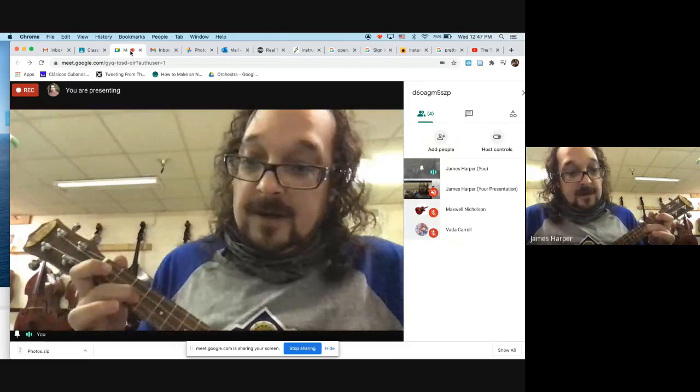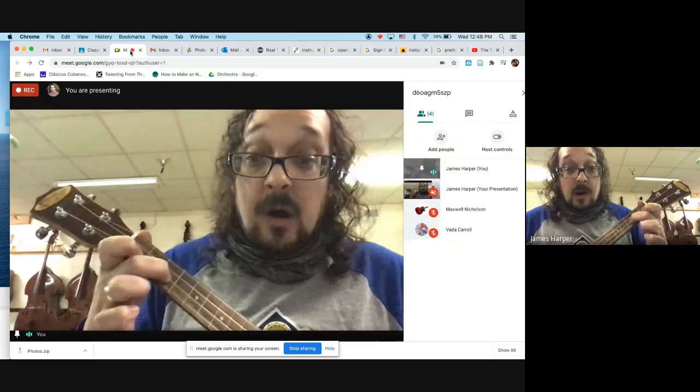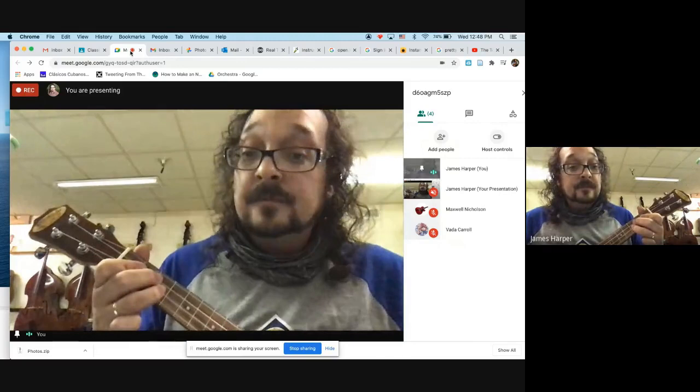Let me slow that down for you. We're on the third fret of the E string, then I prepare my index finger to go to the first fret on the A string, and then you walk it up on the E string. I'm going to play it three to four times.